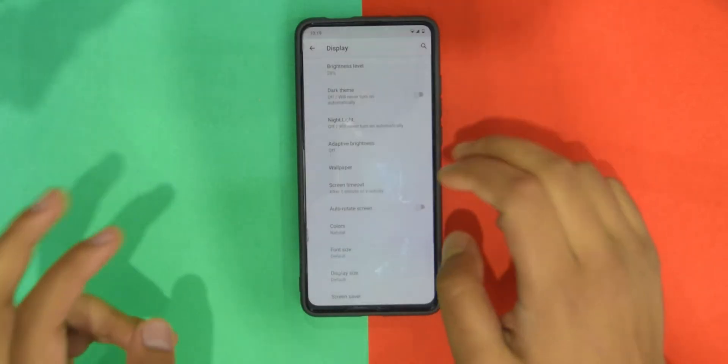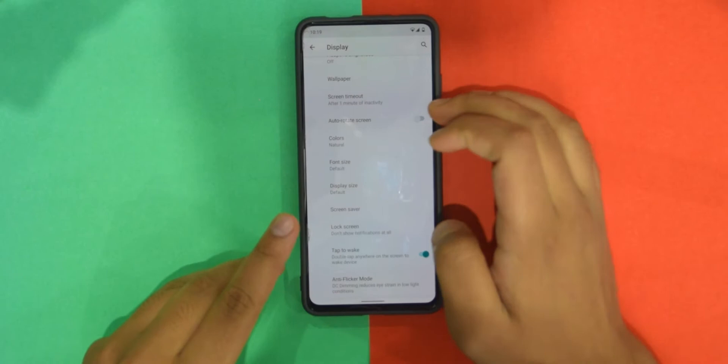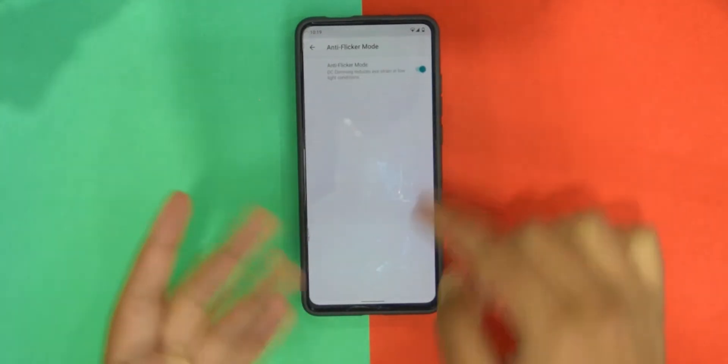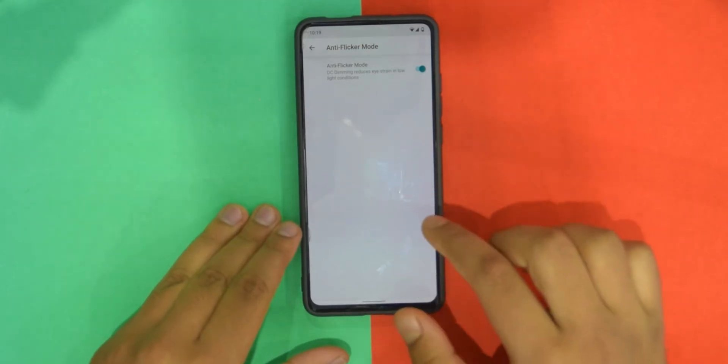There are a few more options — anti-flicker mode does actually work, as you can see it's not flickering right now, so that is also great.